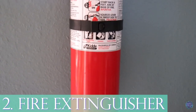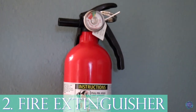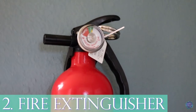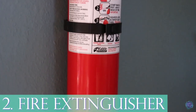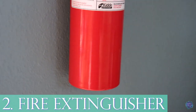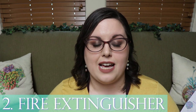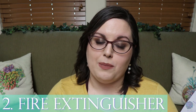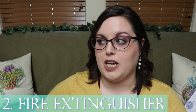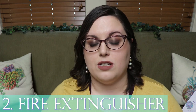Number two for added help is a fire extinguisher. Several people have reptile rooms with all these heating elements but no fire extinguisher in the room. I have one in my kitchen as well, but I believe in having one in the room too, because you just never know — bulbs malfunction, decorations can catch on fire. It's highly unlikely, but I'd rather have something right on hand.